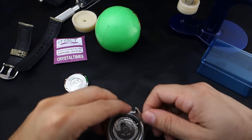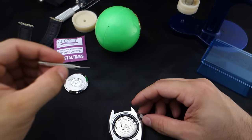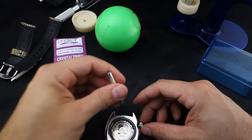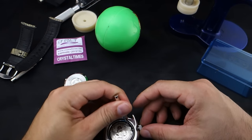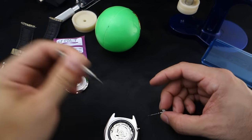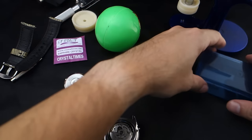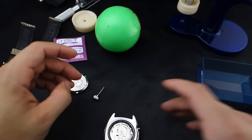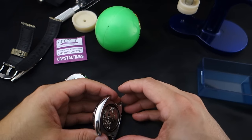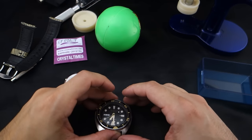By the way, if you're wondering about water resistance after I do this — I'm not sure. I do know that these crystals are very high quality and should pass pressure tests. The crown and stem have been removed, and this movement might just fall out like the last one.